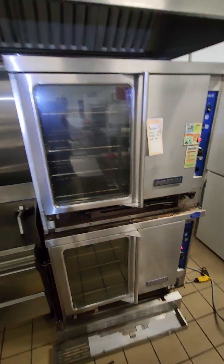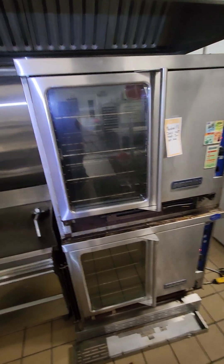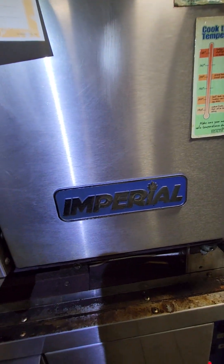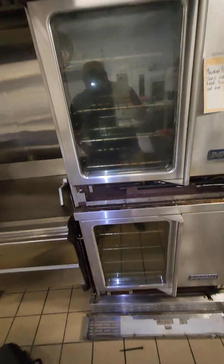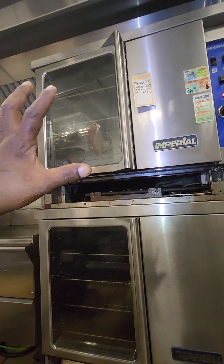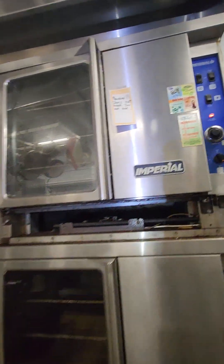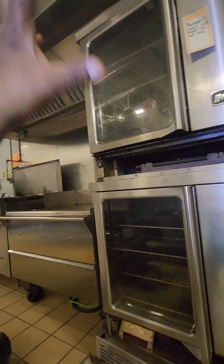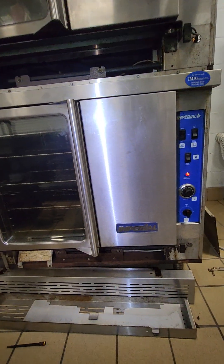What's up YouTube, Gio here. I'm doing a diagnostic on this Imperial double oven — model ICV-2. The customer complaint is that the top oven is not igniting, broken, does not heat. They say do not use the top oven.